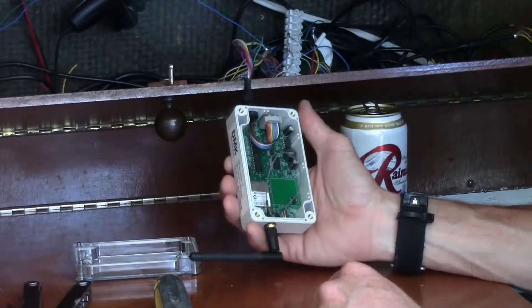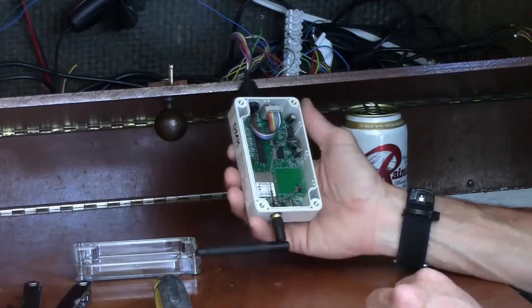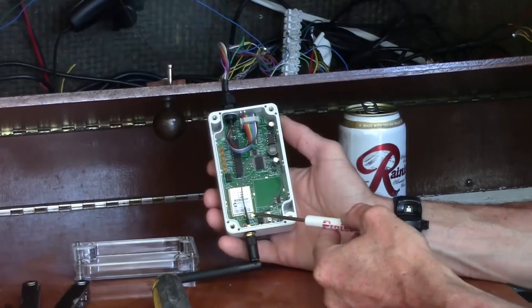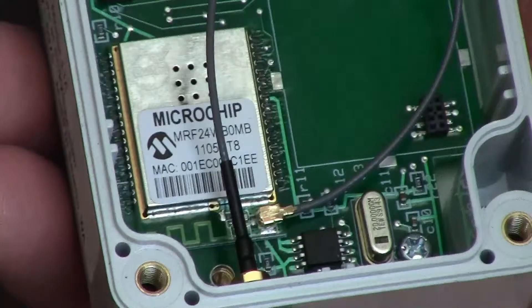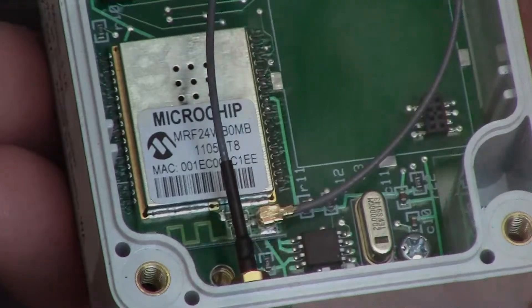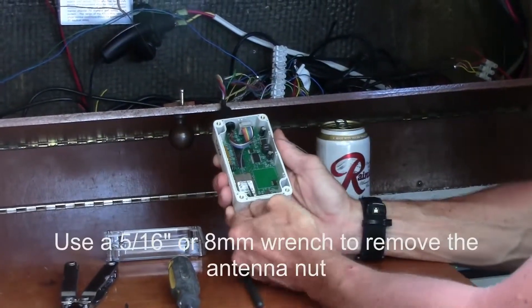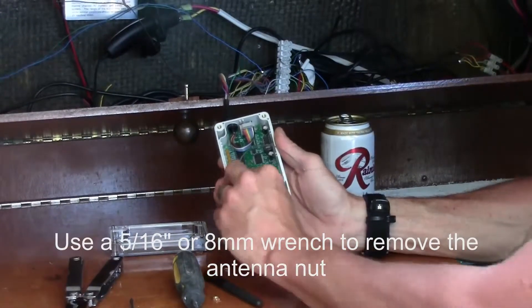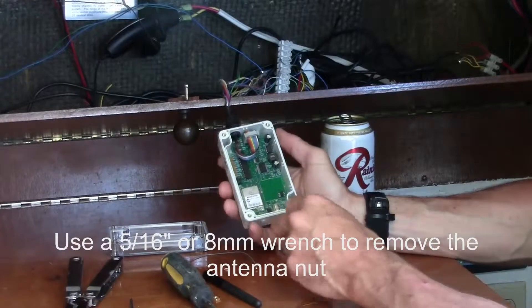Third, remove the WiFi antenna from the board. The WiFi antenna is attached underneath the microchip processor, opposite the wiring gland. Simply pull up gently and it should become unattached.